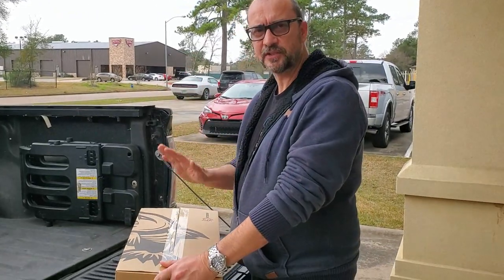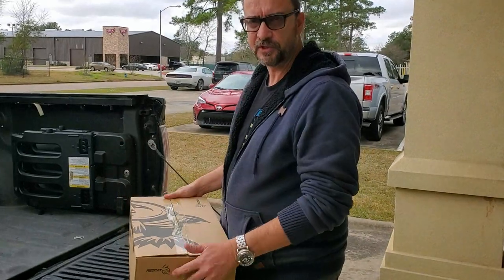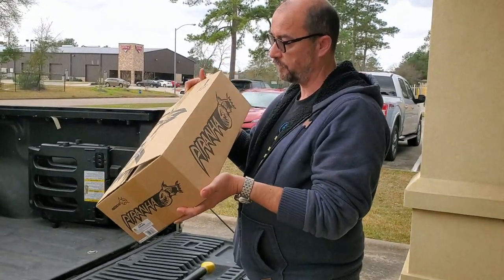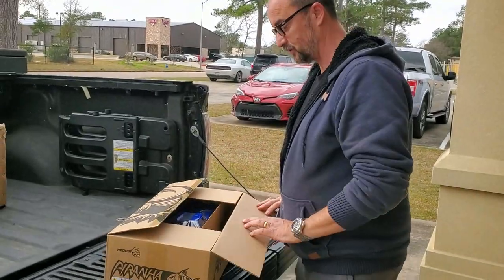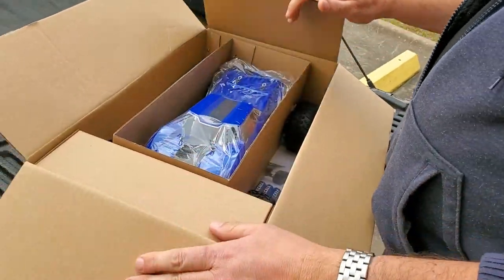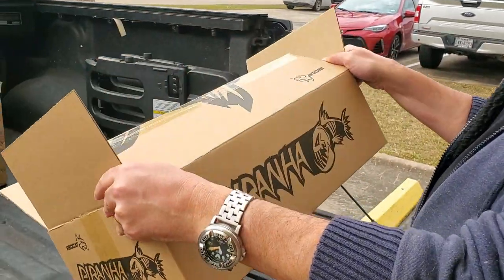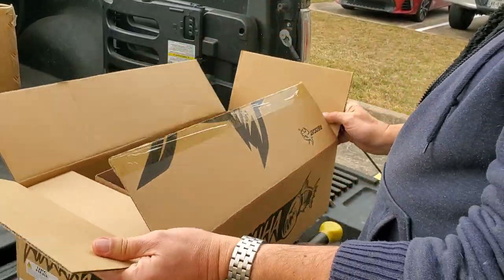Hey drivers, this is Andrew at Third Coast RC in Houston. We just got our delivery in restocking after the Christmas holidays, and we just received a new entry-level vehicle from Red Cat Racing — the Piranha. Let's take a look. This is an unboxing, just got them off the truck. It comes in this kind of cool box with a picture of a ferocious Piranha on here.